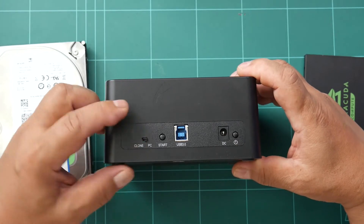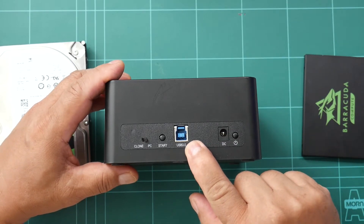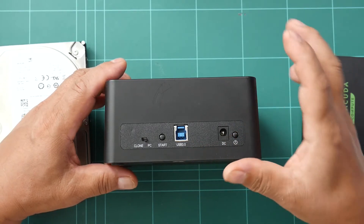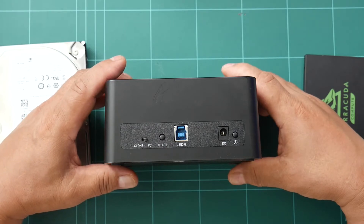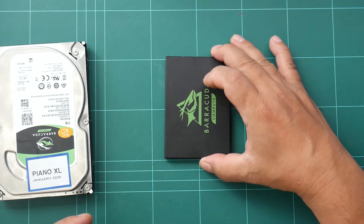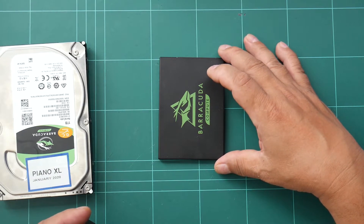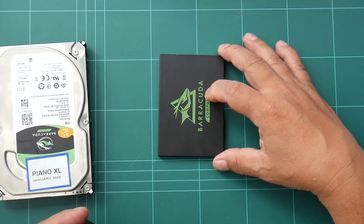The PC mode is to connect the cloner via the USB 3 port to the computer and it is done via cloning software. By the way, if the PC has no cloning software, you can format the target drive — which is the SSD in this case — and it is NTFS for this Piano XL HDD.